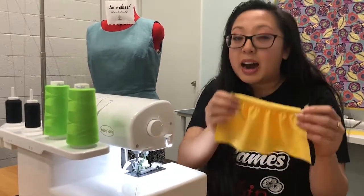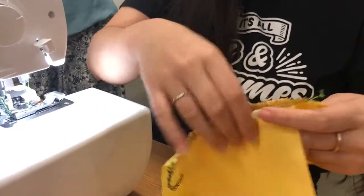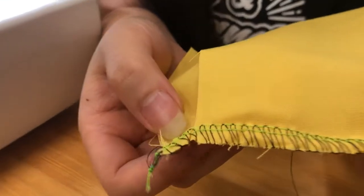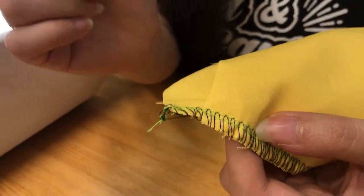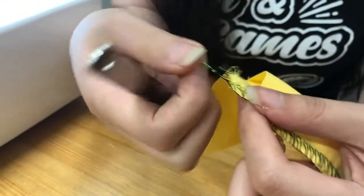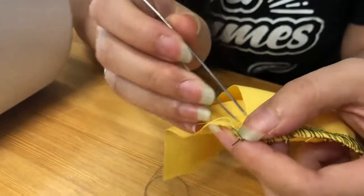Now if you wanted to do a tighter ruffle, all you have to do is pull on the needle threads like you would on a sewing machine. Let me show you here. You can see the needle thread — the bright green thread on either side, parallel from one another. The black thread is actually the upper and lower loopers. So what we'll do is grab from here, and I'm going to cut this off just to make it a little easier to grab those threads.